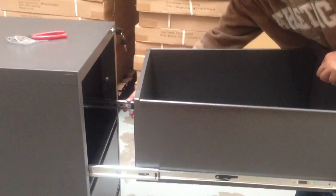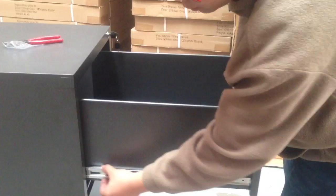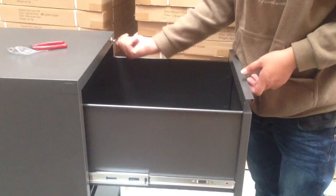You will hear the click sound, and then you undo and put it back. Done.